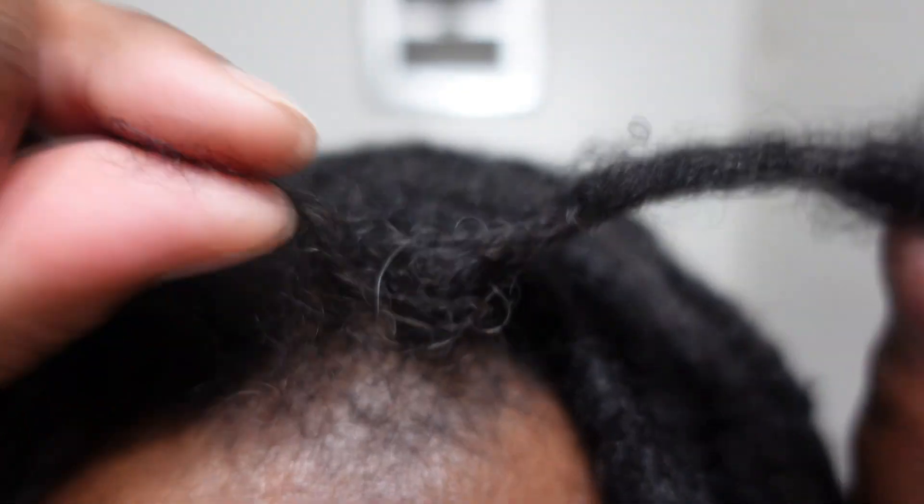Do you have locs? What am I thinking? Of course you have locs — that's why you're watching this video. Well, because you have locs, that means you also have frizz. And 9 times out of 10, you're someone who is not a fan of frizz. You've come to the right place because today I'm going to be showing you guys how to eliminate frizz at the roots really quickly. Let's get it.